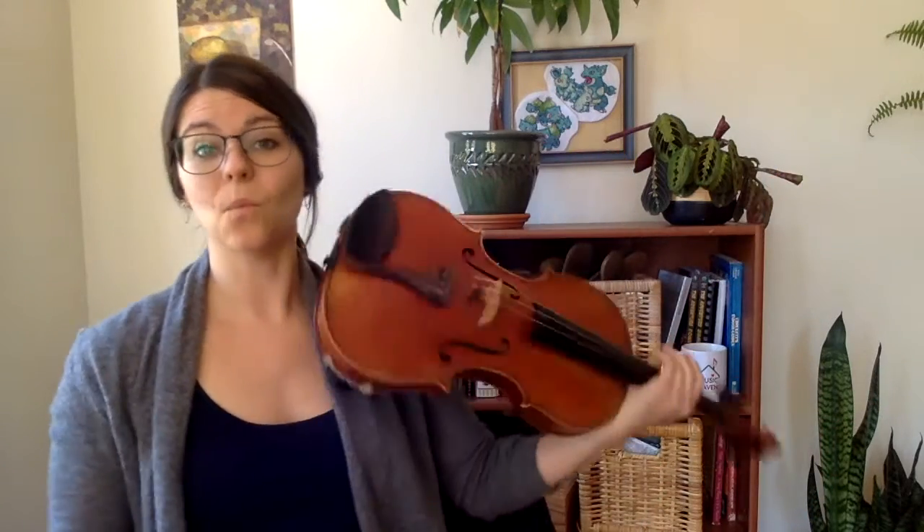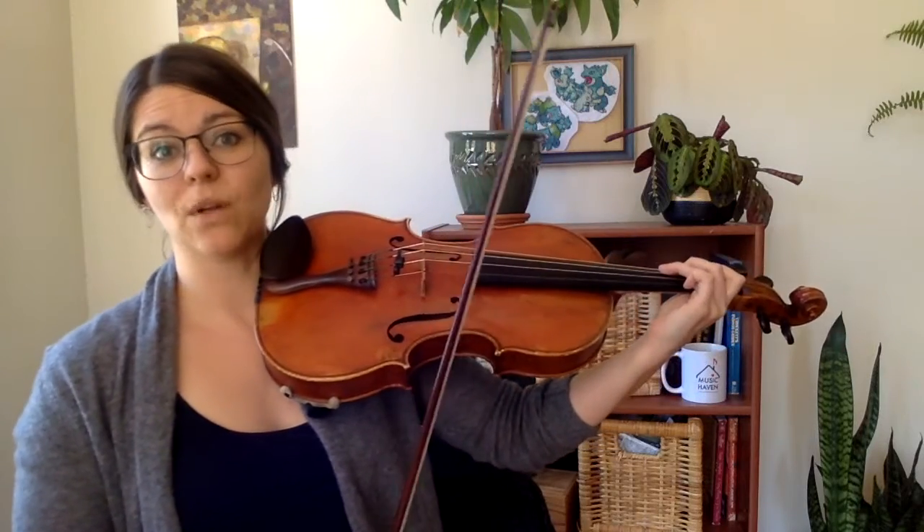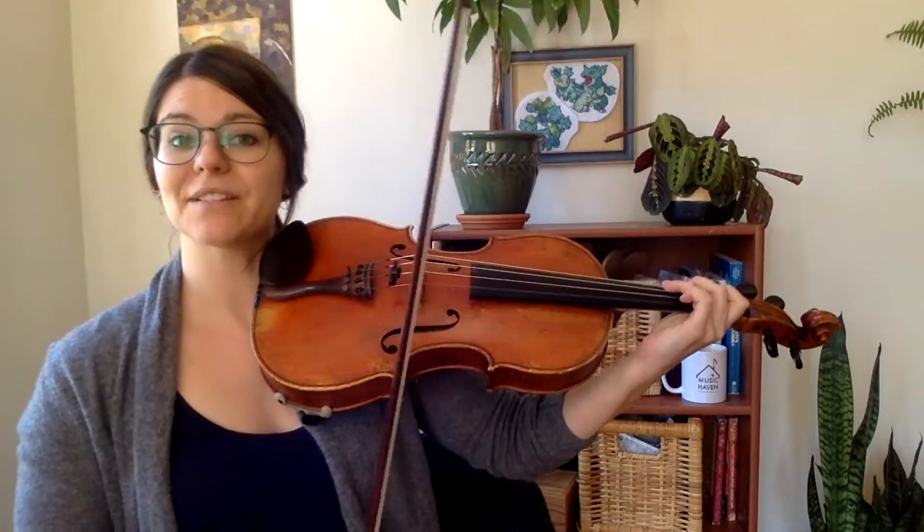Two octave F major scale, one bow per note. The key signature is one flat — B flat — everything else natural.